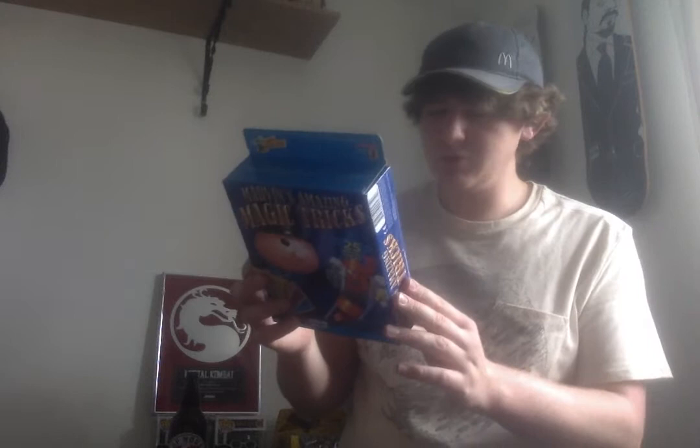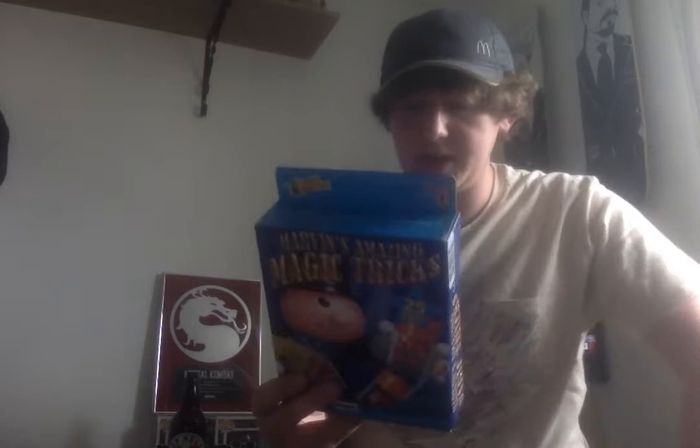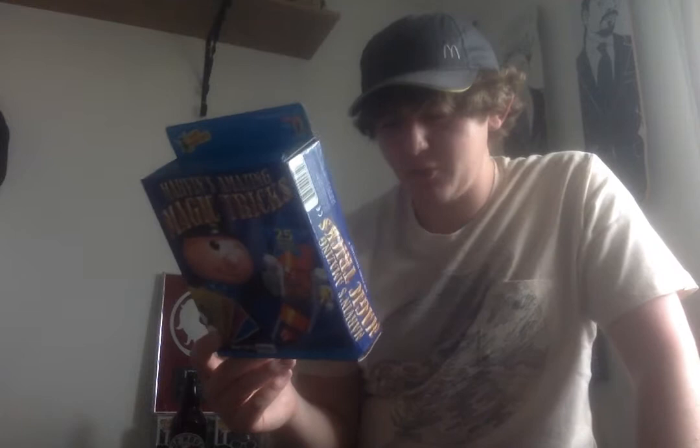Next one — this is a really oddball item to just be in it, because the rest of it's all action figures. There's a Marvin's Amazing Magic trick kit, which is new and sealed. I don't think it's got a whole lot of value — probably about 10 quid plus postage. Normally if I got something like this in a job lot, I would just put it in my pile of junk to take to the car boot sale. But at the moment there's no car boots on, so I may as well just list it.